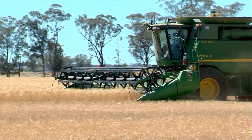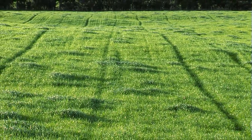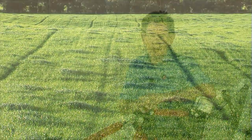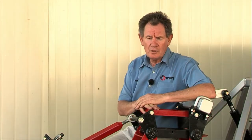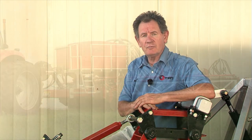Cropping has been our main stomping ground. This opens us up to a whole new area — sowing to grow pasture, rejuvenate your pasture, put in clovers, medics, get some quick feed of oats, or indeed grow hay. We can do any spacing down to seven inches.